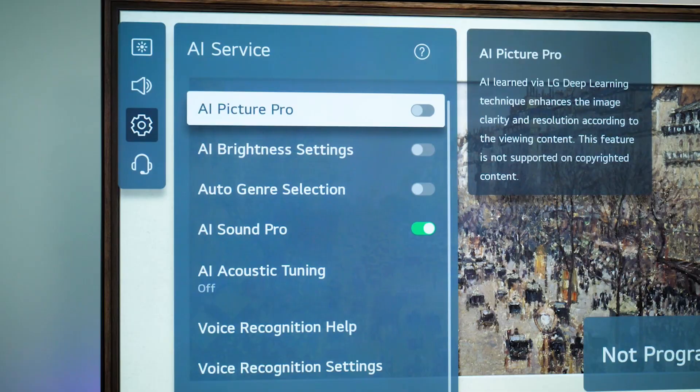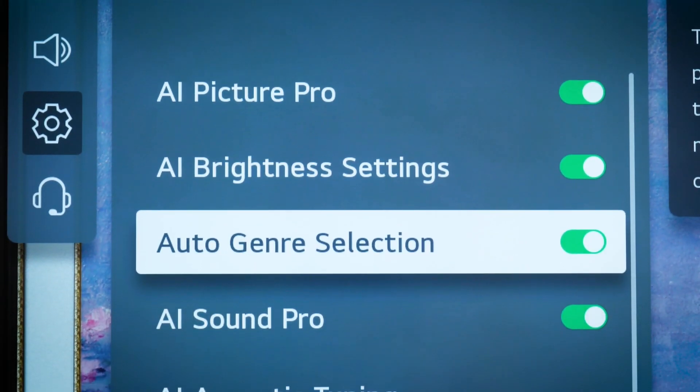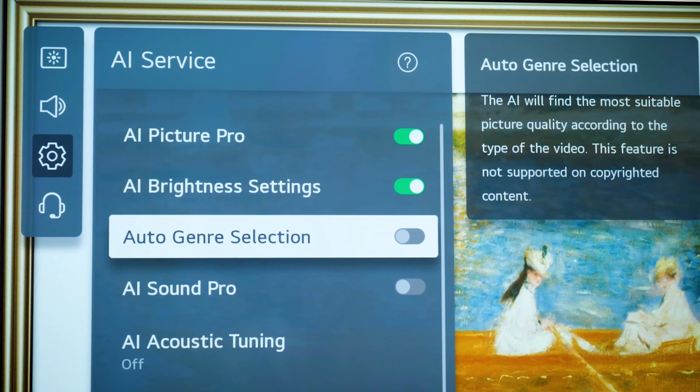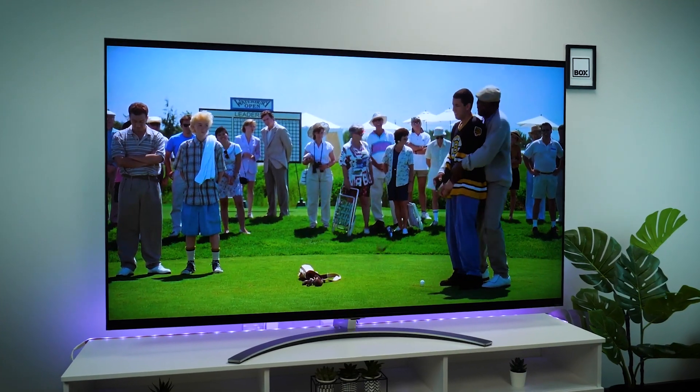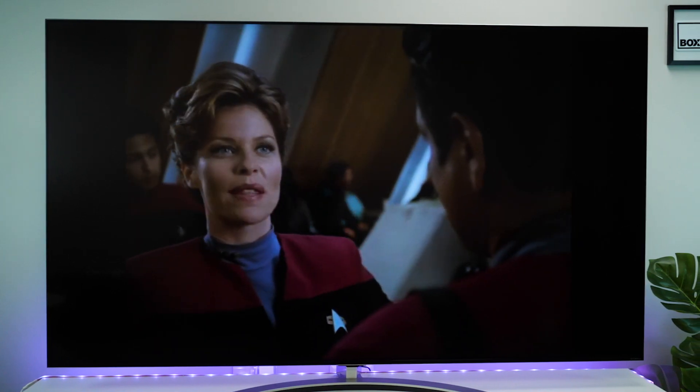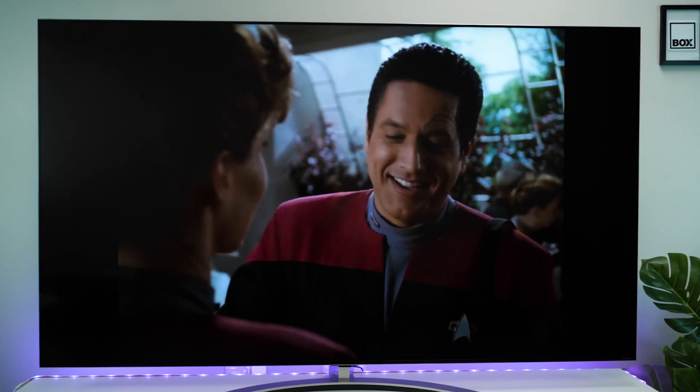If you really enjoy old movies and TV shows that predate high definition, then you'll want to take a look at some of the AI features on offer. Some are more specific to certain types of content, while others help upscale lower resolution content up to a sharper standard. I watched a few 80s movies alongside some non-remastered TV shows, and it was impressive how good it looked considering it being blown up 5 times its intended size.